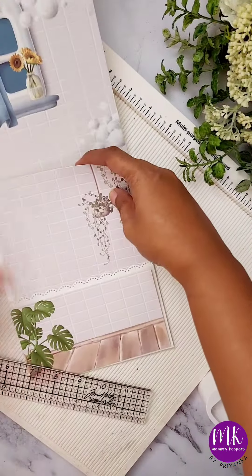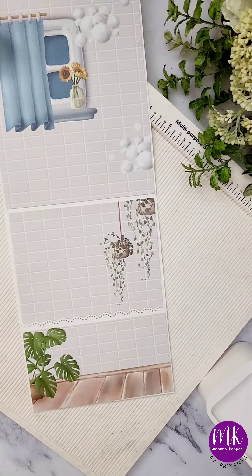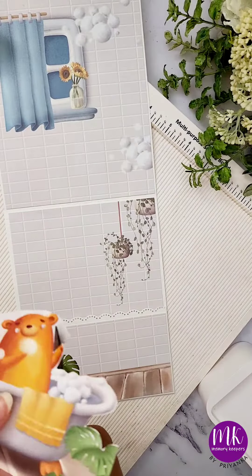I am selecting this pattern paper and cutting it out to make the base of our page. If you see the bathtub here, I am making that my focal point — just cut it out from the pattern paper.